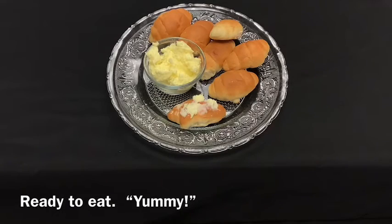Ready to eat! Yummy! If you're new to this channel, please subscribe. Bye!